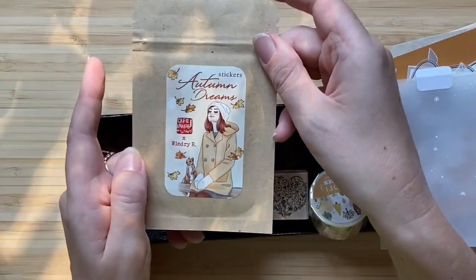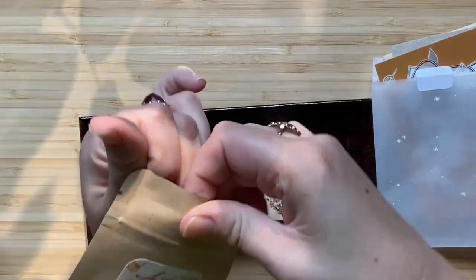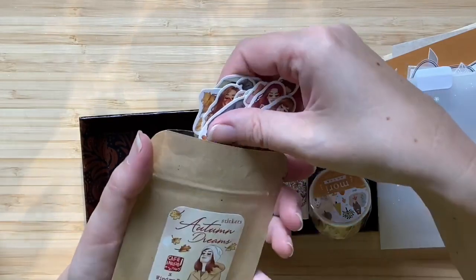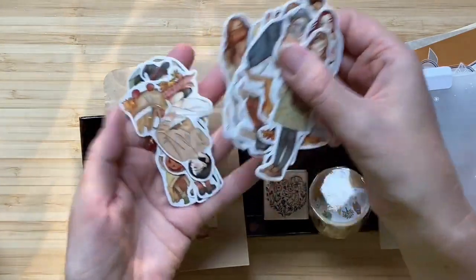And then these girl stickers — these are really really nice. As soon as they come out in a new series, I always buy them. I really love these stickers. Look how cute — autumn themed girl stickers.